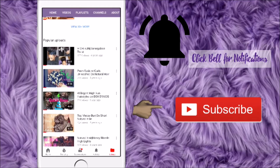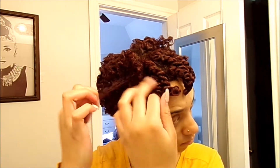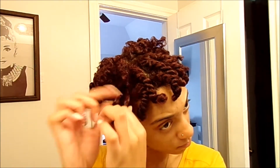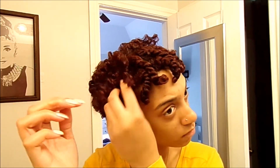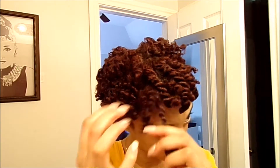As you can see, I've already started to remove my twists and now I'm starting to separate them, making sure that I don't disturb my curls and making sure my hair stays defined and unfrizzy.